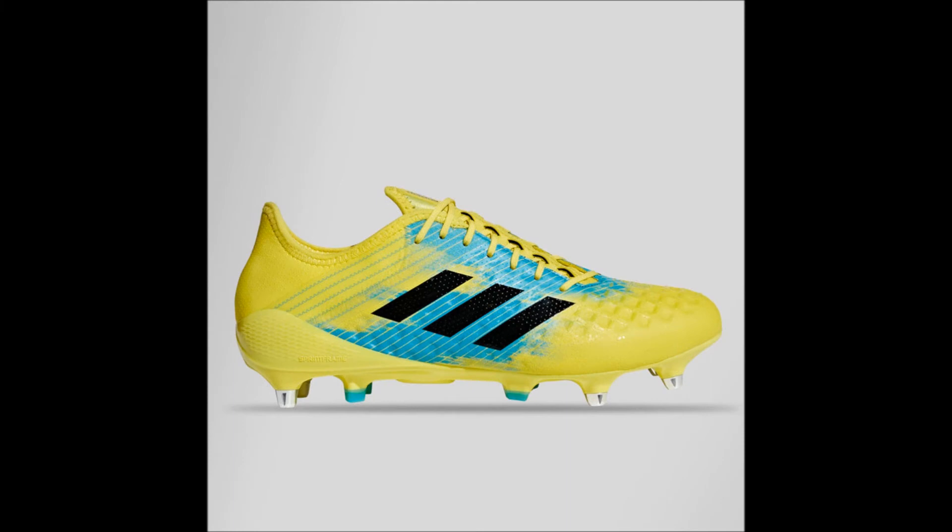Next up, it is my pleasure to present the Shock Yellow, Core Black, and Hyres Aqua colored version of the brand spanking new Adidas Predator Malice Control SG Rugby Boots from the Dual Instinct Pack — a pack designed for rugby-specific boots suitable for every position in both the forwards and the backs. These rugby boots are exactly the same as the ones we previously looked at, just different colors, and they're also the exact same price when sold at lovelrugby.co.uk, at 349 New Zealand dollars and 28 cents.